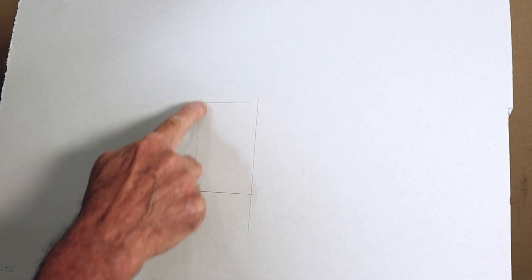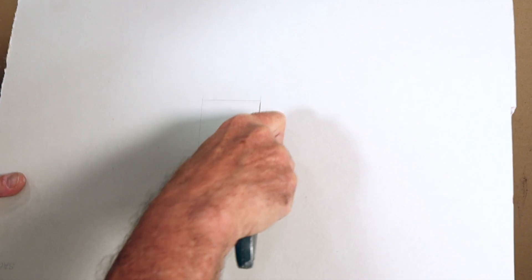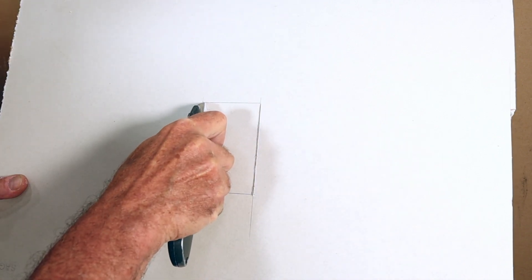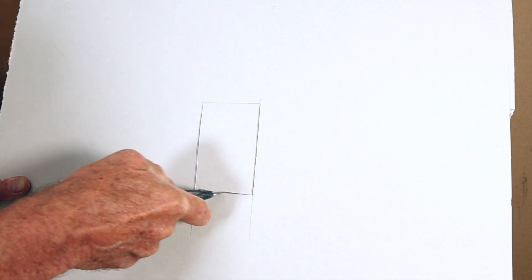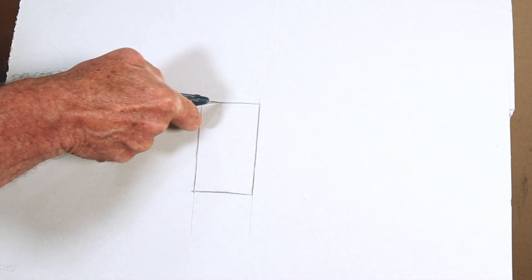Right here I have a cutout that I need to make. What we do is we take our knife and outline where we want the cutout to be, score the paper, score in a little ways — like that.